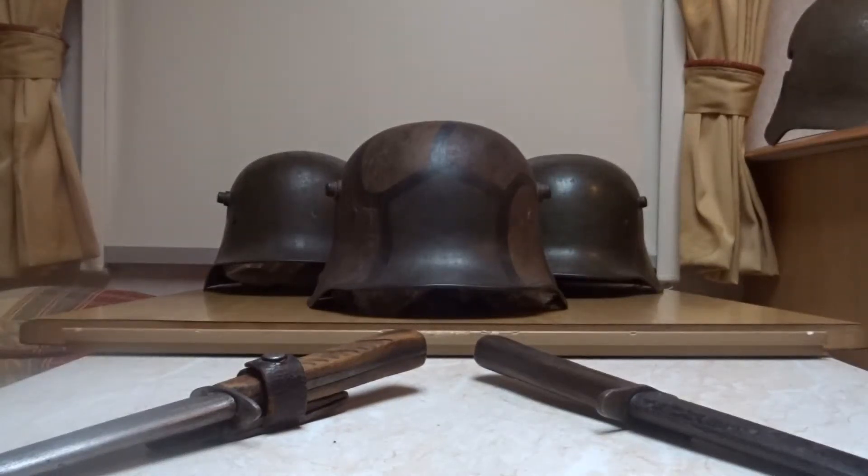Hello and welcome to World War One Great War fighting knives. Today we'll be looking at the German trench knife — as the Germans called it, the Graben-Dolch, basically translated as the trench dagger.